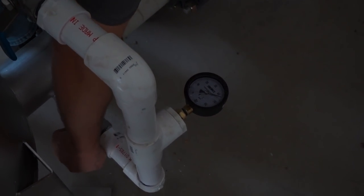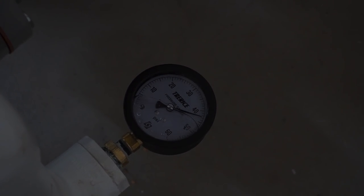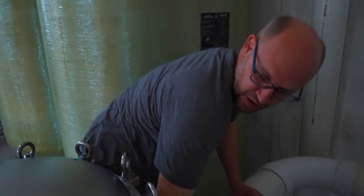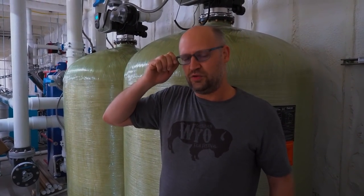Call it 43 psi coming in, and the water leaving the unit only dropped like half a psi maybe, which means this sucker is not creating any head loss. So as the water goes through here, it's not creating back pressure, which means it's not clogged — which is awesome. So that's how we gauge things. You'll see these pressure gauges on all of our equipment so we can see the differential, and if the differential is high, we know we need to clean or service something. That's how we know when something needs to be maintained.